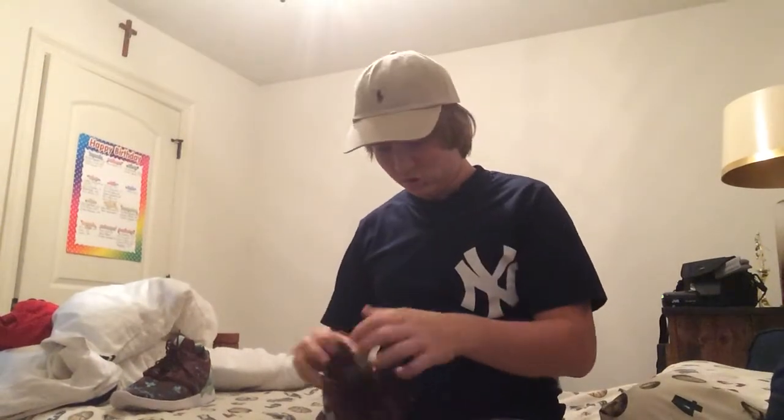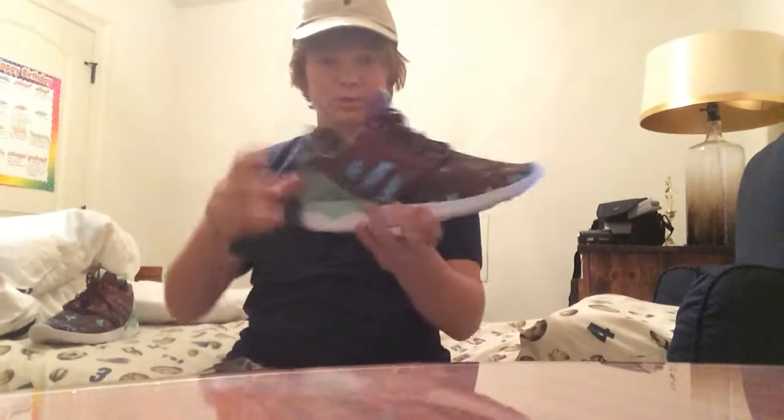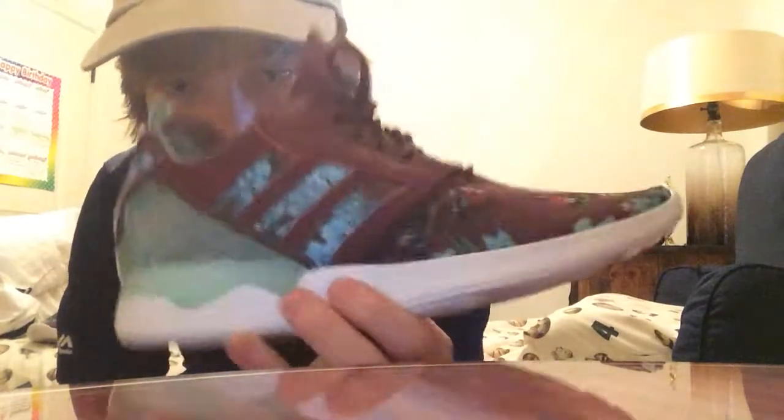This shoe is extremely, extremely comfortable. The first thing you're gonna notice is that nice maroon colorway with almost like an aqua Tiffany blue mixed in there, and then there's this really weird green color on that flux-looking thing. They're just really nice.